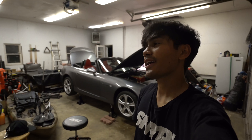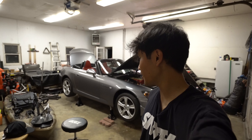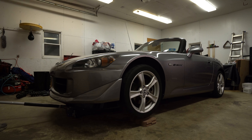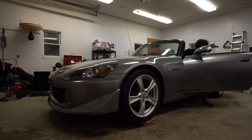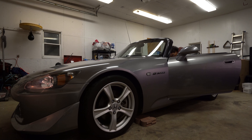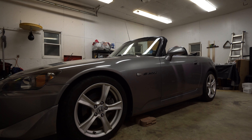Everything is now installed on my S2000 and it is a hot one on a summer night in my garage, but I'm super excited to see how this whole thing turned out. Now the moment of truth — seeing how she looks lowered on the Ohlins. I'm not even that low yet but holy shit — damn. Oh my god, that looks fucking awesome!